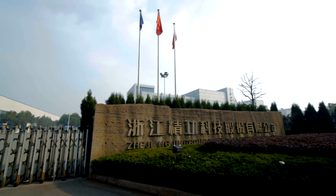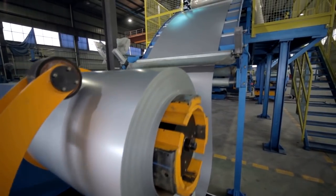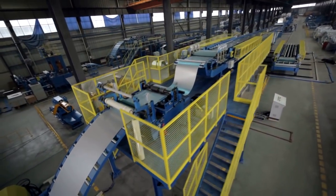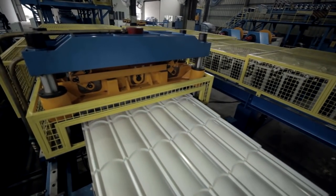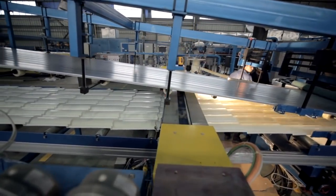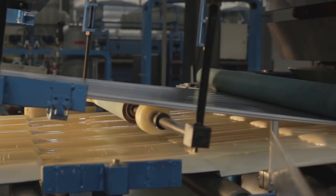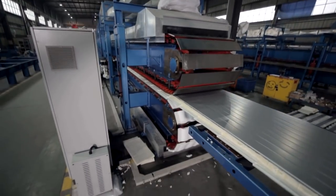Zhejiang Jinggong Science & Technology Company Limited, located in Shaoxing, Zhejiang, developed the PU Sandwich Panel Production Line by themselves. This line has reached world advanced technology, stopped relying on imports, and ended the era of no PU production line manufacturer in China — marking the start of China's localization age of PU production lines.